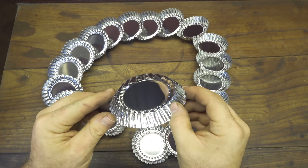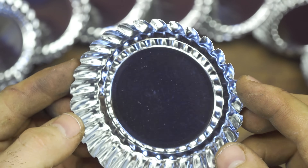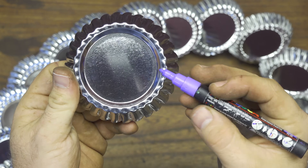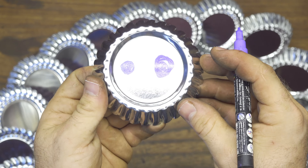Let's start the project. I chose these stainless steel cups, usually used in the kitchen for cooking muffins or something like this. It's very important to choose stainless steel because otherwise they'll get rusty very soon inside the water.